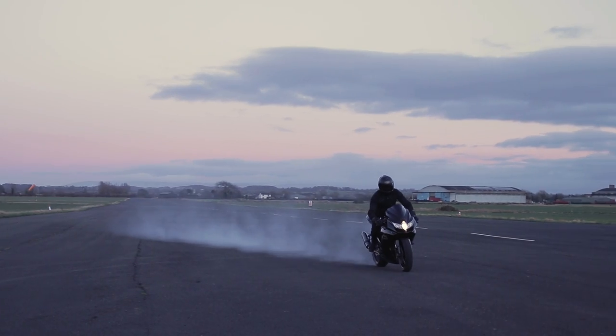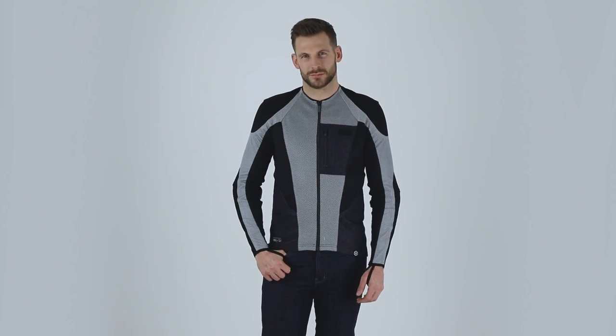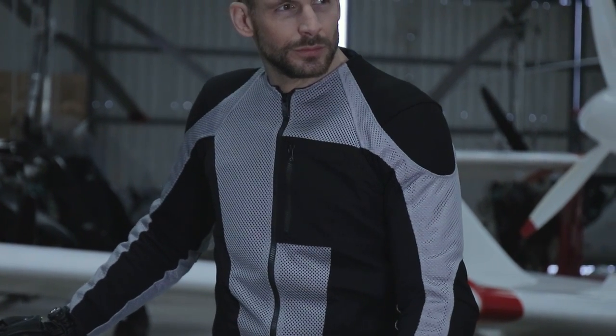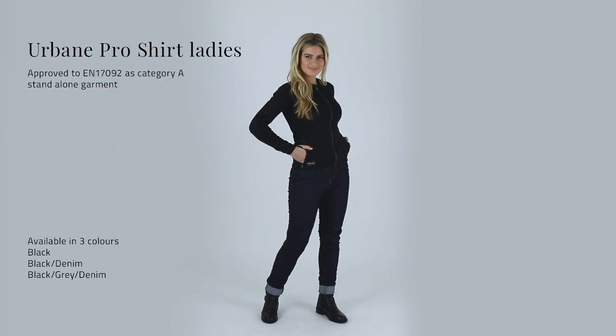Men's sizes go from small through to 5XL — see our size guide for details. It comes in four colourways: black, black denim, black grey and denim, and black and grey. The Urban Pro is also available in a ladies fit and in ladies colourways too. For more details, images and specs, check out the link for the website. They're also available online and in store.